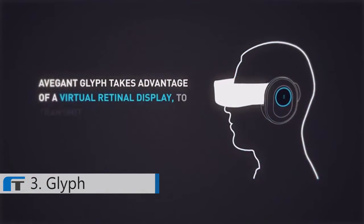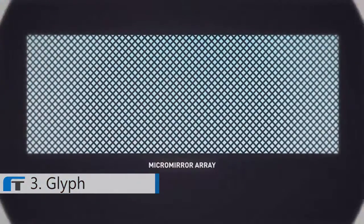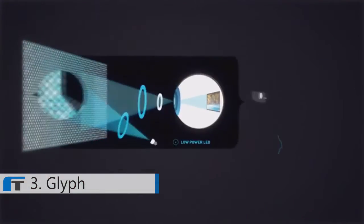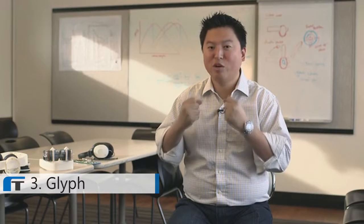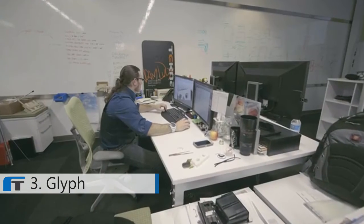A virtual retinal display is a display with no screen. We use a series of micro mirrors and patented optics to create a really vivid, natural, comfortable light so that when you see images inside the Glyph, it seems so much more realistic, sharp, and brilliant — unlike any image you've ever seen before.